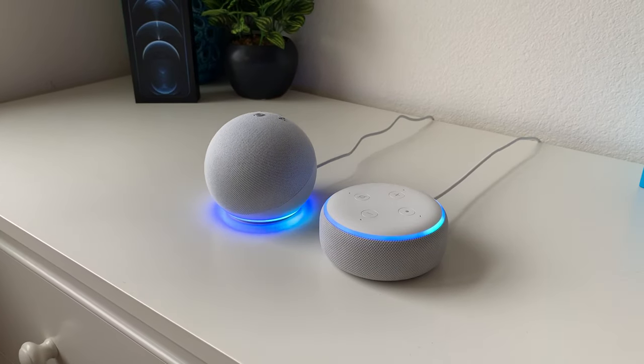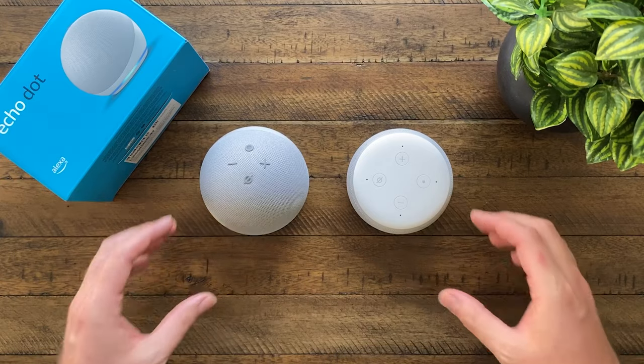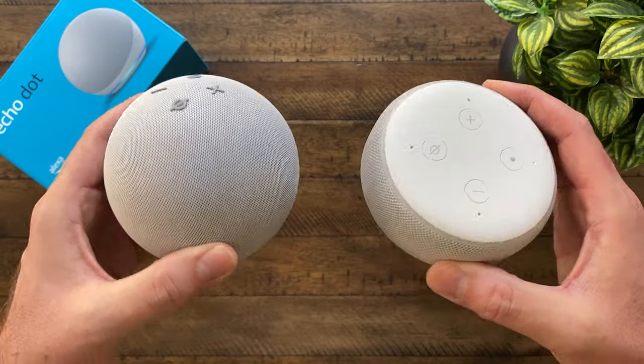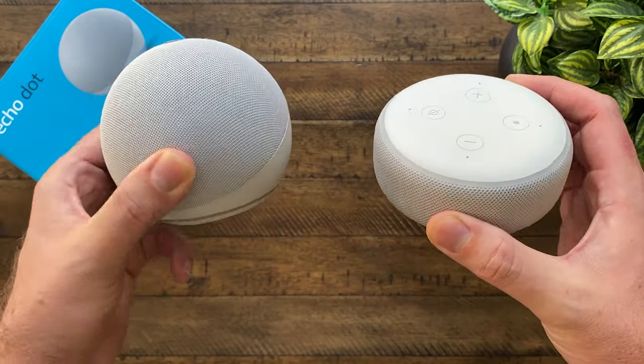Amazon has moved away from the hockey puck look they had in previous models and has something more similar to a skeeball. This new Echo Dot has the same footprint as previous models, but now it's twice as tall. Even with this size increase, it still feels small like previous models.